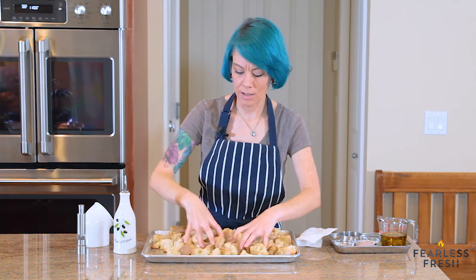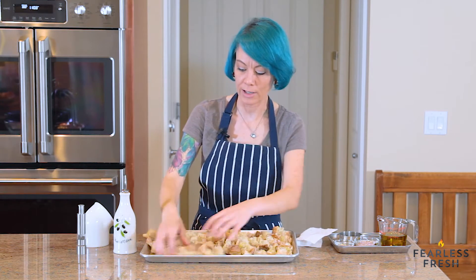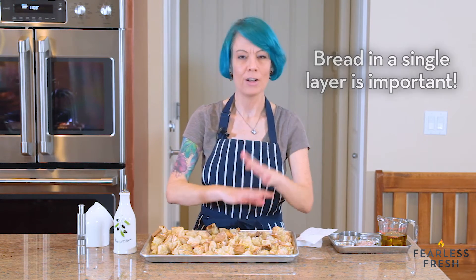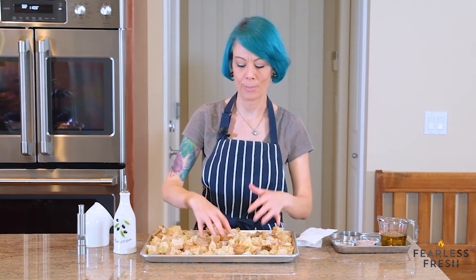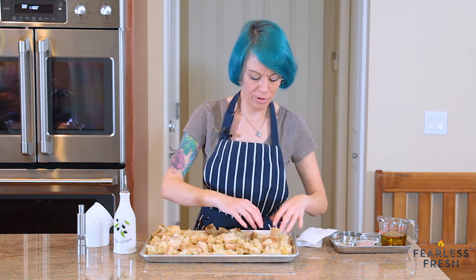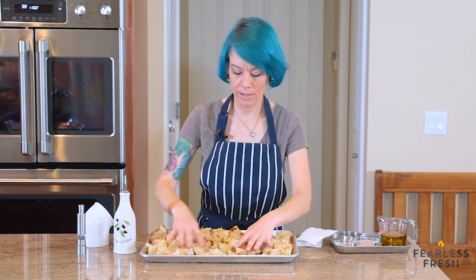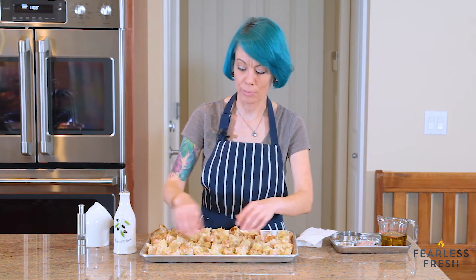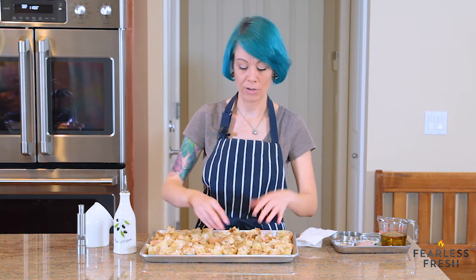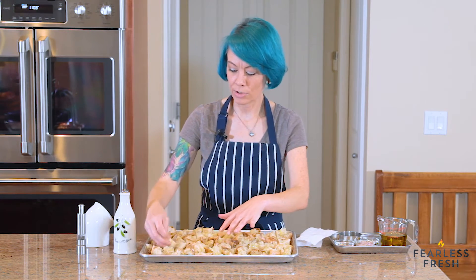Make sure you're using a sheet pan big enough to have all the bread in a single layer. If you pile the bread up, only the top pieces will toast and the stuff in the middle will get soggy. If your bread won't fit, just toast it in two batches — it only takes about 15 minutes, so it's not a big deal.